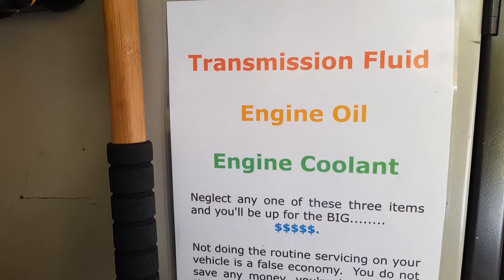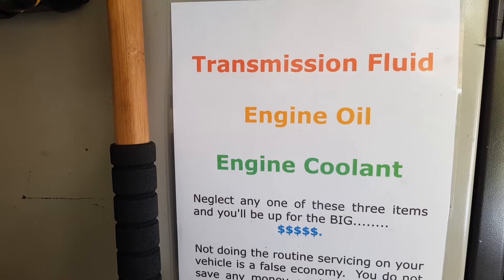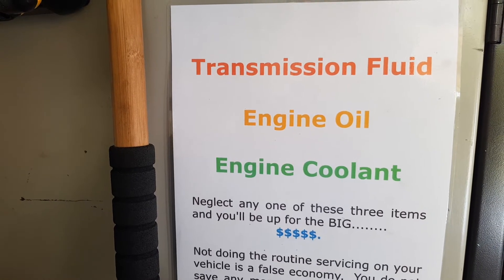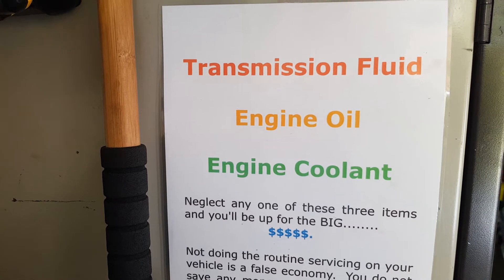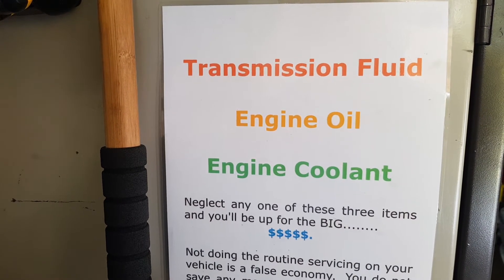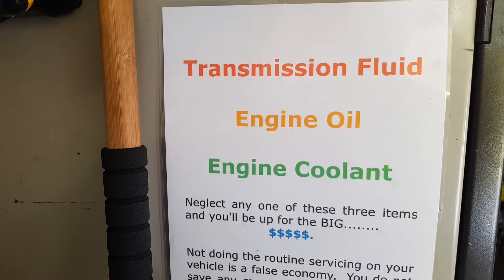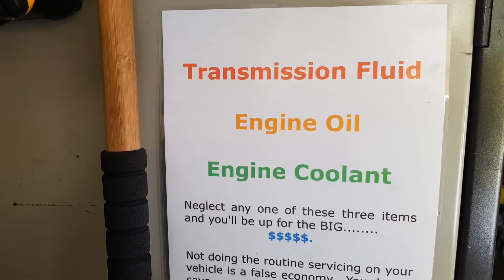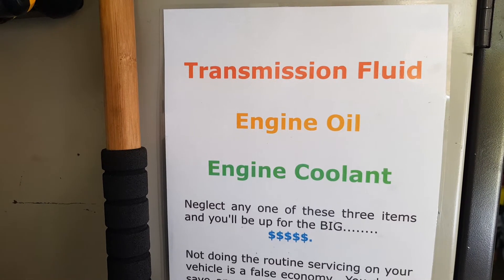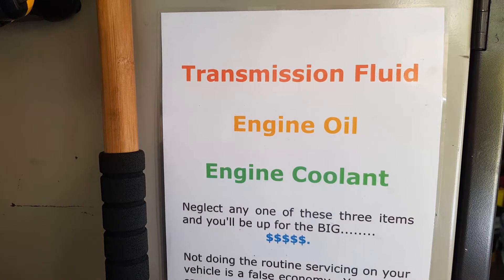Engine coolant — if you don't get the correct amount of inhibitors in there, you start getting internal corrosion. A car like that Mercedes out there has an aluminium head, and if you get corrosion in those areas, you get head gasket problems. Depending on how bad it is, you may end up having to throw the head away or repair it by welding — either way, it's going to cost.